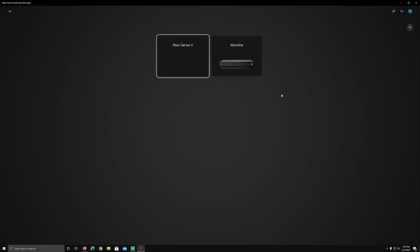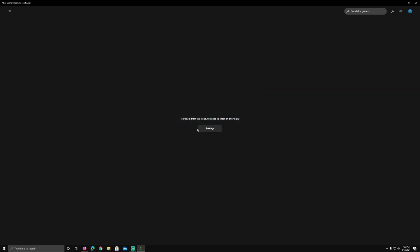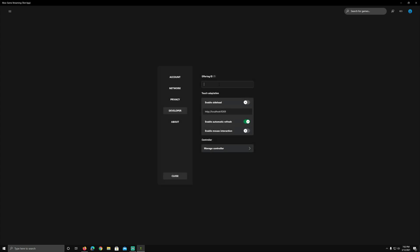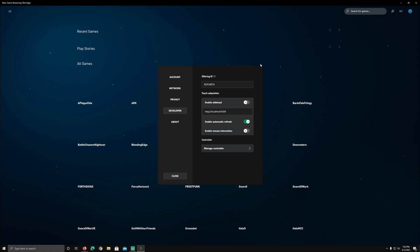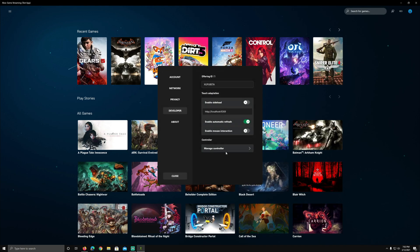I turned on my Xbox controller through Bluetooth to my PC and I can move around with it just fine. For ease I'll grab my mouse. We're going to check out Series X in a bit and compare Dirt 5 running on xCloud and Series X streaming, but let's go into xCloud first. When you first go in, you'll have these settings. For the offering ID, we're going to type in 'xgpu beta.' Once I type that in, just wait a second and it will automatically change over and you'll see xCloud load in. The controller shows 'already paired' and is working.